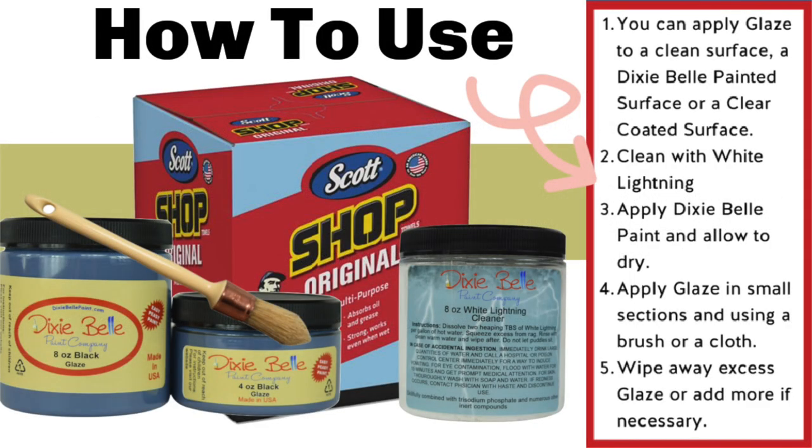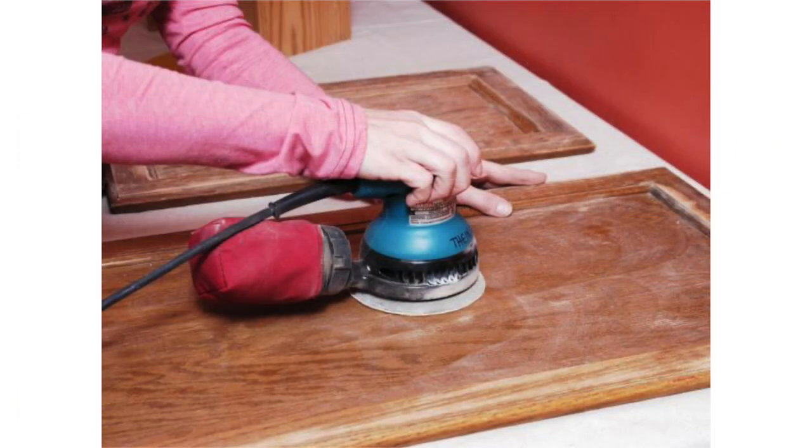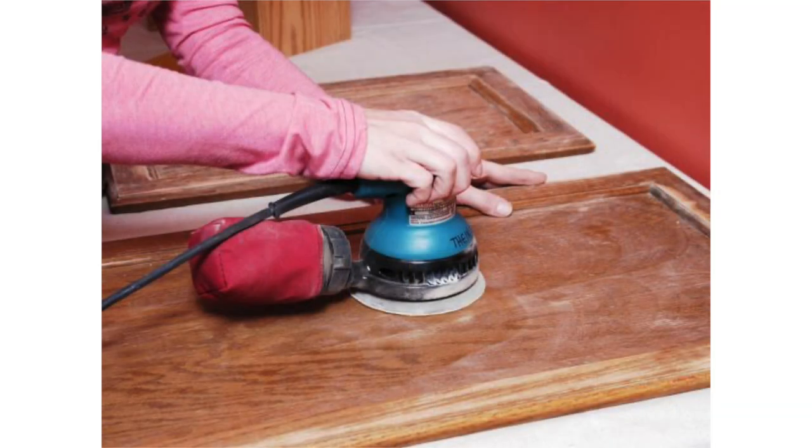We'll see in the final results if it made a big difference. In our test, we are going to be using a cupboard front. We're also going to be using the black glaze, the whitewash glaze, and showing how you can use them together. It has been a while since I've worked with glazes, and something wasn't right — my paint was coming up once I put the glaze on it, so I needed to sand the cupboard first.